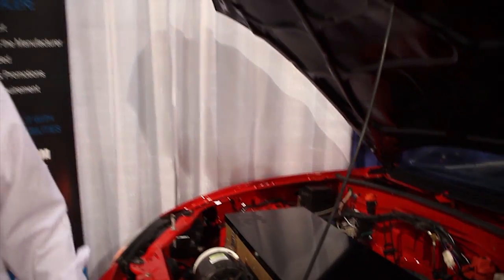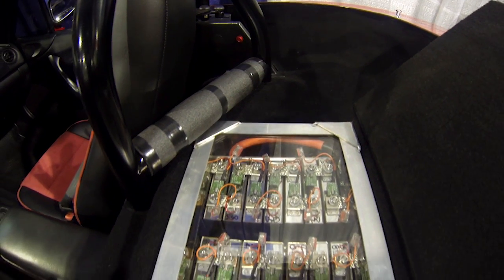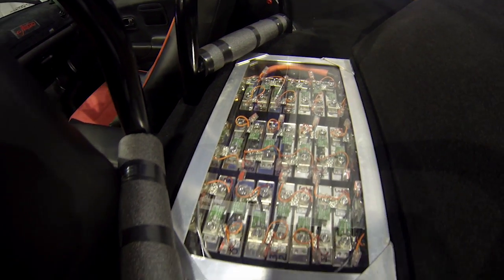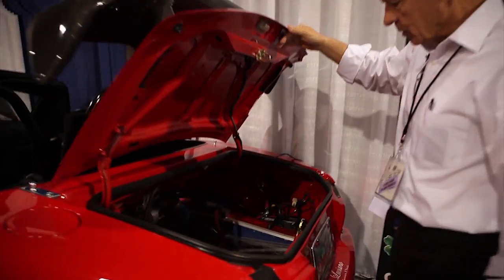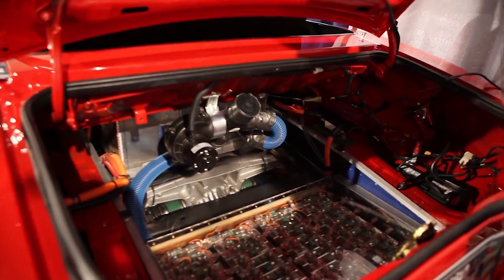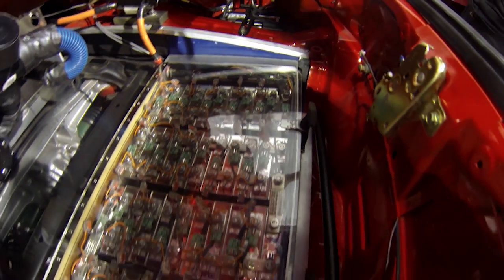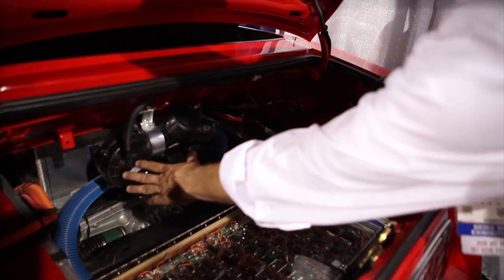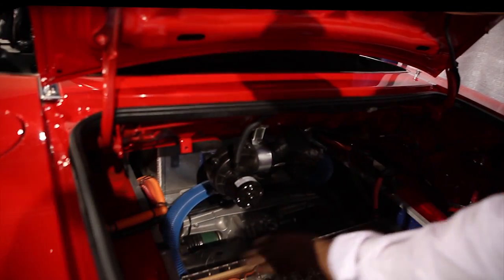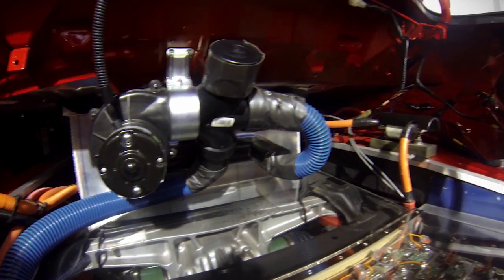Just behind the roll bar, where the fuel tank used to sit, there are another 27 cells. We wanted to keep the trunk for luggage, so below the trunk we put the balance of the cells — 46 cells in the back. There's also a small blower motor that blows air through the mid-pack and the rear pack to keep the batteries nice and cool.